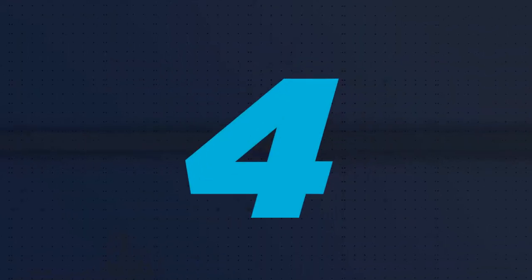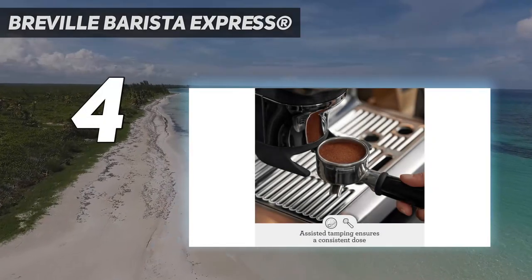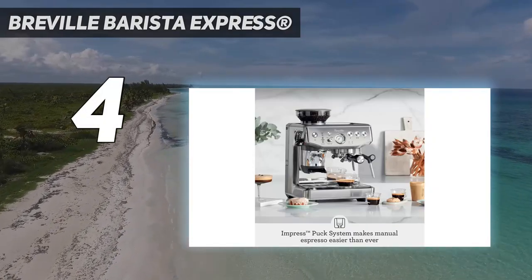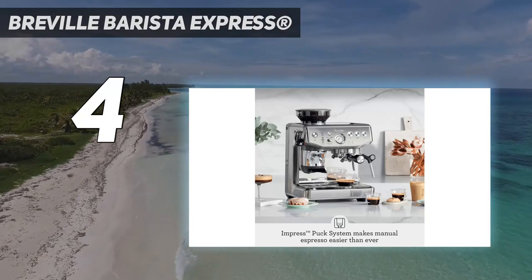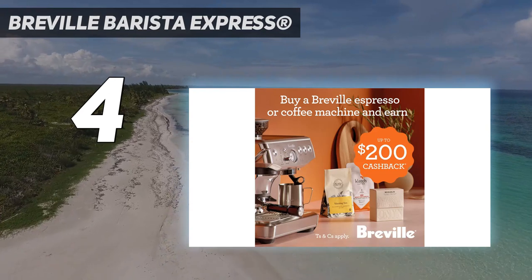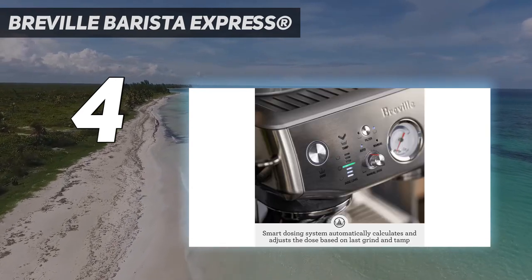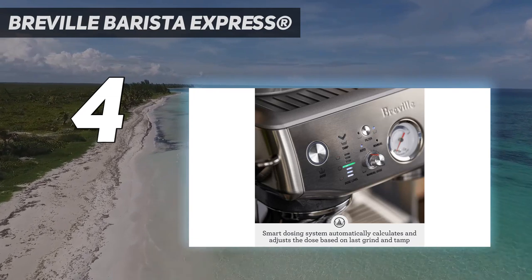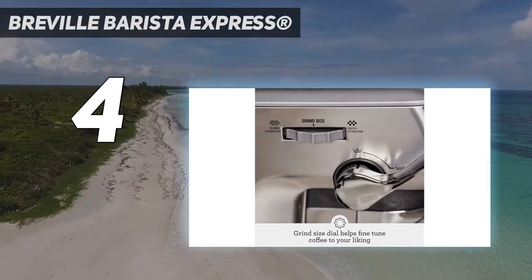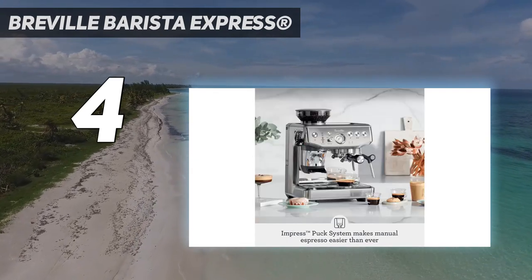Coming in at number 4: the Breville Barista Express. Simply put, an automatic espresso machine means that you start the espresso shot and the machine finishes it for you, and that's part of the appeal of this Breville machine. Plus, it comes with a coffee grinder right on top. The Conical Burr Grinder has 25 different grind sizes and two options to control it — users can either adjust the wheel or adjust the tightness of the grinder itself to create a customized cup of espresso.